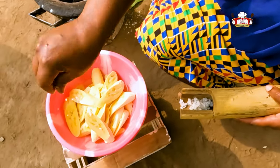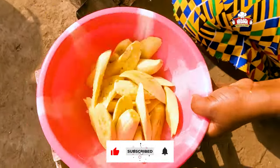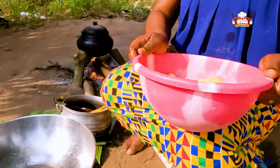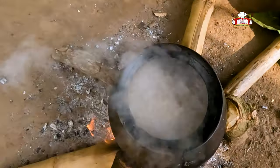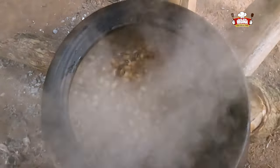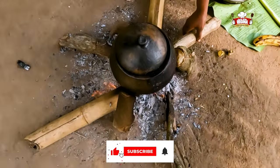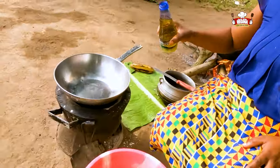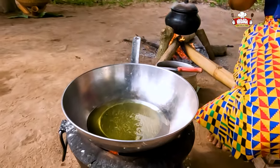Sprinkle salt onto the sliced plantain then mix together. Put a pan on fire, pour oil into the pan, allow to heat, then start to fry the plantain.